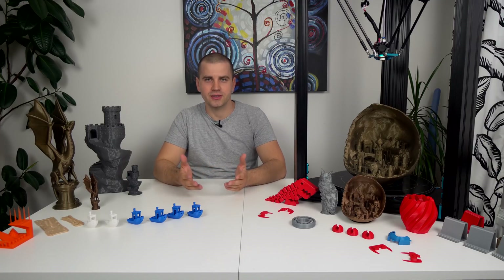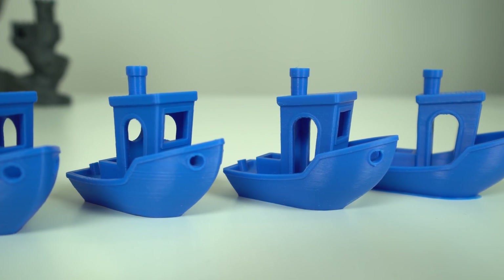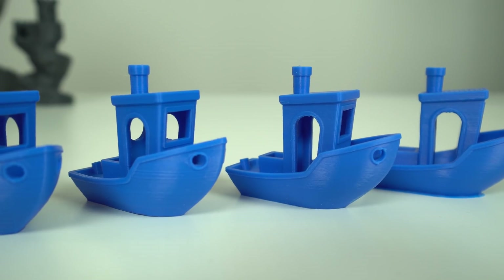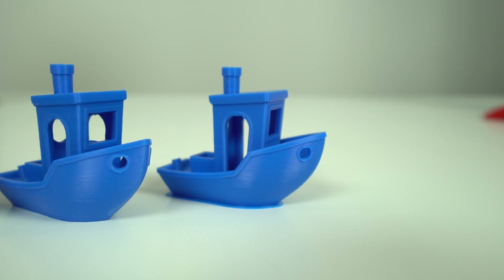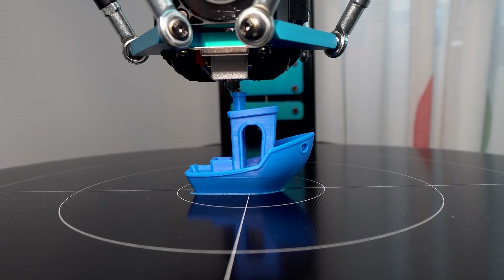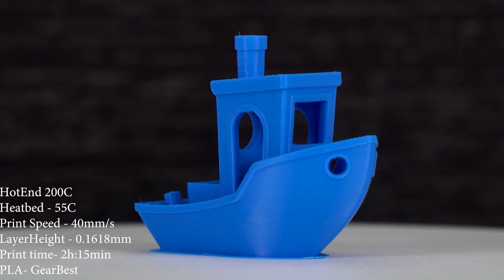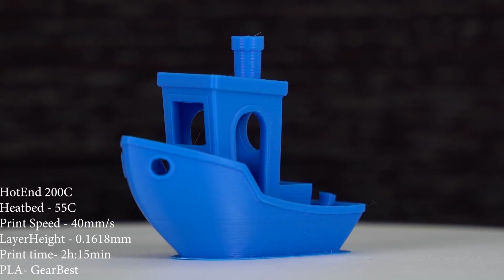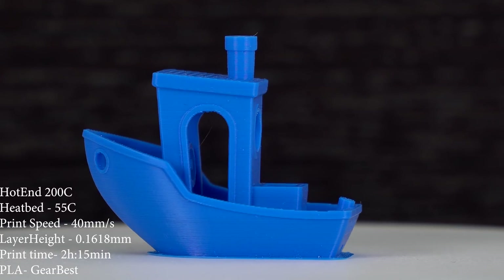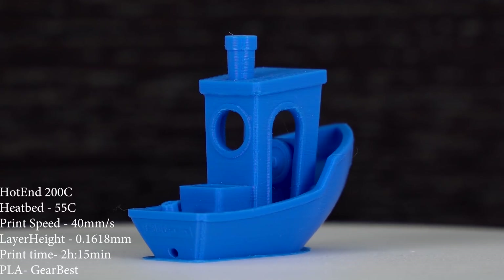After installing the TL smoothers, I printed the Benchy again — and the difference is clear. The repetitive lines are gone, and so is the salmon skin. Print surfaces are nice and smooth. This Benchy was printed at the golden ratio layer height of 0.1618mm for this Delta, and the print quality with TL smoothers is pretty much perfect. Honestly, I think these TL smoothers should be factory pre-installed on every Predator by default.